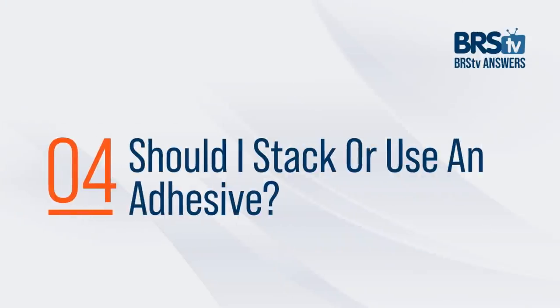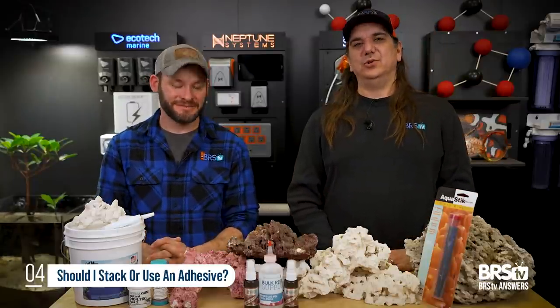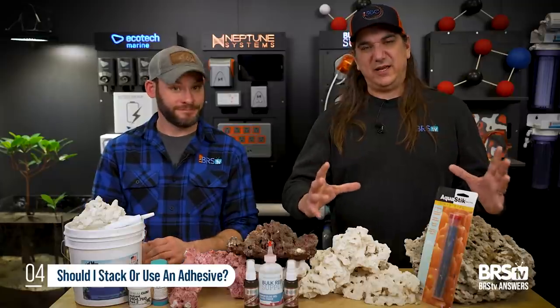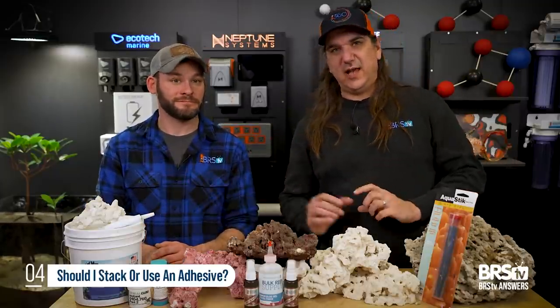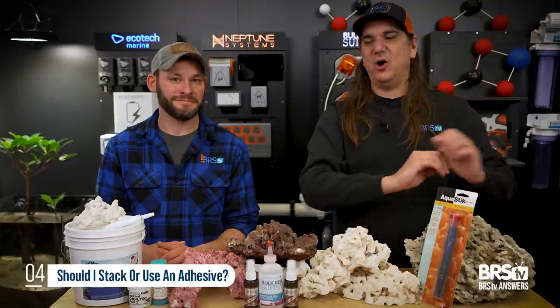Question number four — big one of the day. Should I stack or should I use adhesive like epoxy or superglue to hold the thing together? What if it just seems like it's leveraged together? The answer is absolutely use the adhesive, use the epoxy. And in fact, not just to hold them together a little bit — use it so you can form one solid piece in a smaller tank, or even two or three solid pieces in a larger tank. Pieces that you could pick out of the entire tank on their own and put back in the exact way you took them out — all kinds of advantages.